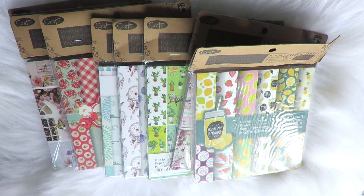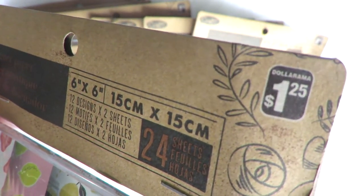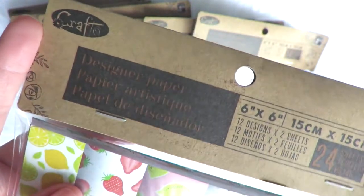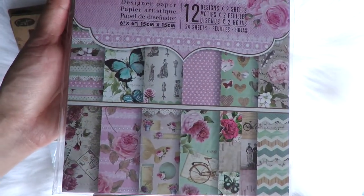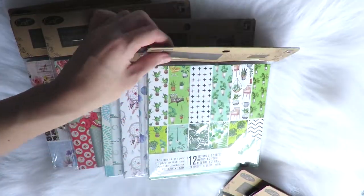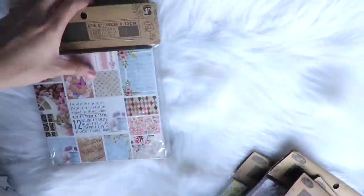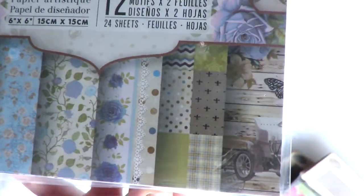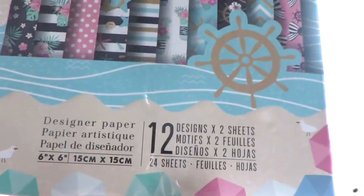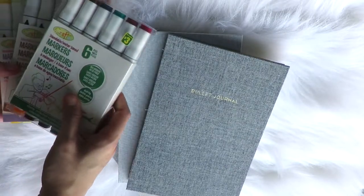Speaking of scrapbooking, we've got a whole bunch of printed design papers, and of course I got every single design they had available. These are only a dollar twenty-five each from Crafts. Each bundle has 24 pages — 12 designs with two sheets per design. They're six by six inches or 15 by 15 centimeters. I got flowers, fruits, floral designs, vintage, and all kinds of things. This year I really wanted to dive into scrapbooking and take you on that journey, so I made sure I had enough stock to last the rest of the year.